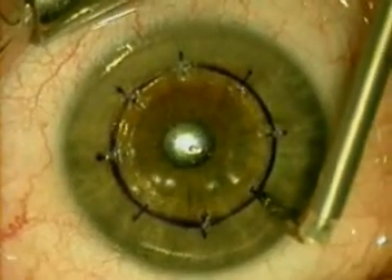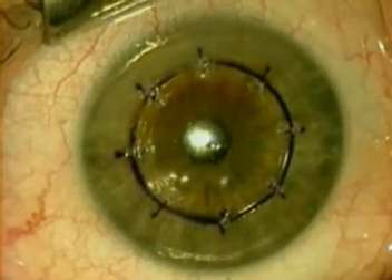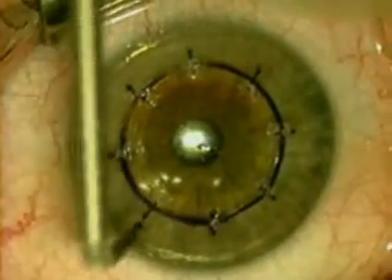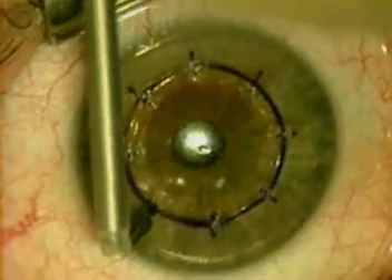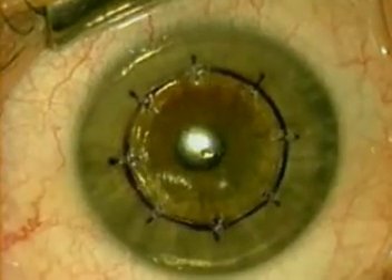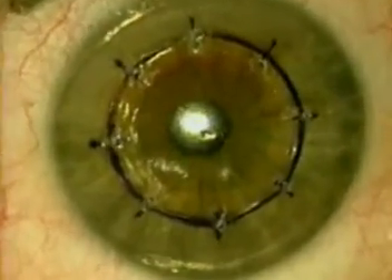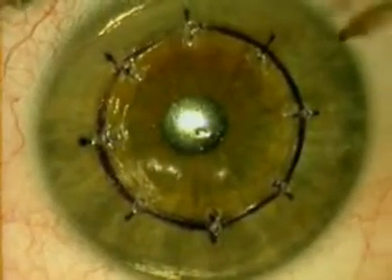Care is taken to make sure that the tip is inserted in a perpendicular orientation to the cornea. We look at the tip after each application to make sure that there are no epithelial plugs that have developed. As you can see, the procedure can be performed comfortably in less than three minutes.